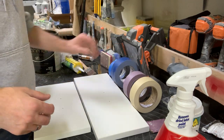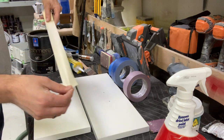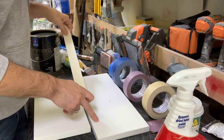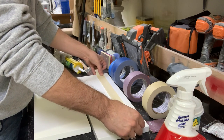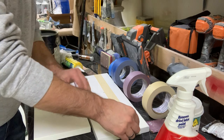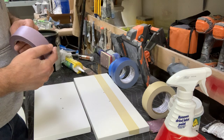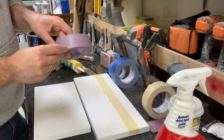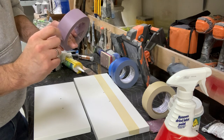First things first, we'll go ahead and lay down our tape. Here's the Scotch 2020, and I have these painted cabinet faces to do our samples on. I'm going to put one right there, wipe it one time — there we go.